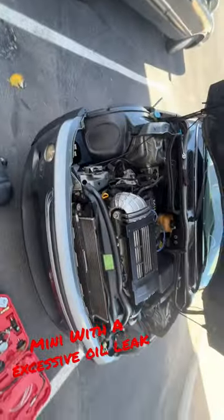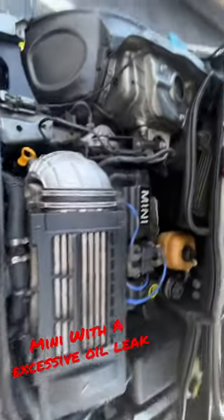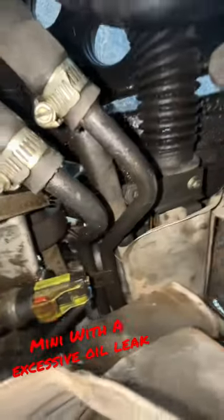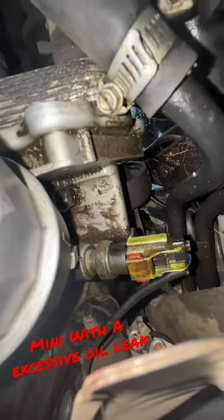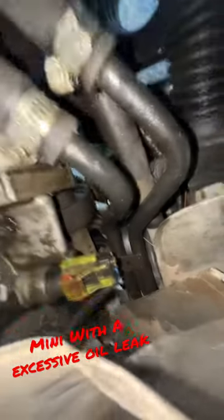Doing a diagnosis on this Mini Cooper — complaint is an excessive oil leak. I narrowed it down to back here. You can see all this oil in this area. The only thing back here, besides the oil pan drain bolt, that has oil and can leak like this would be your oil filter adapter housing — that's what I'm pointing to.